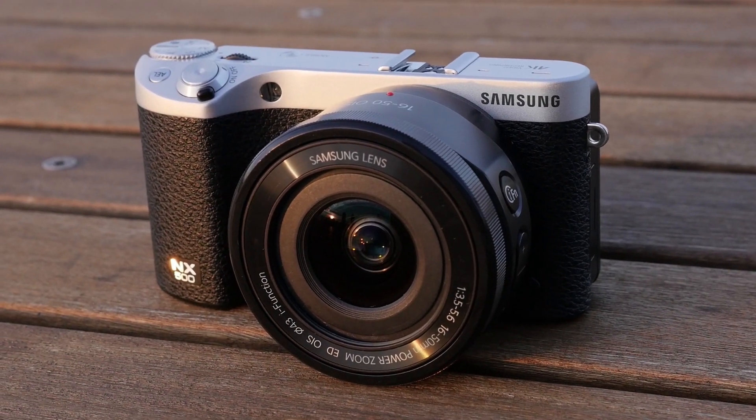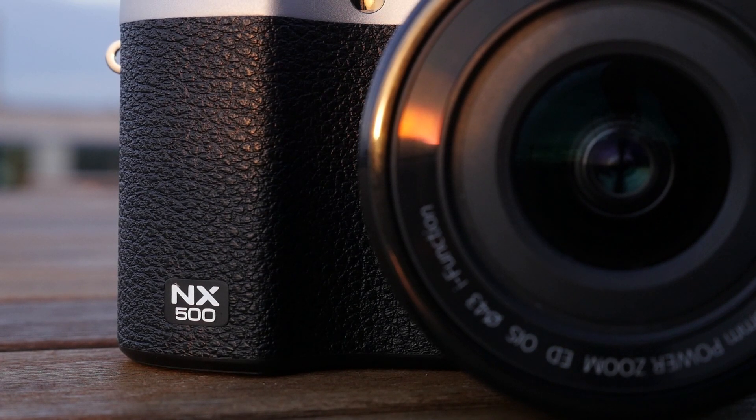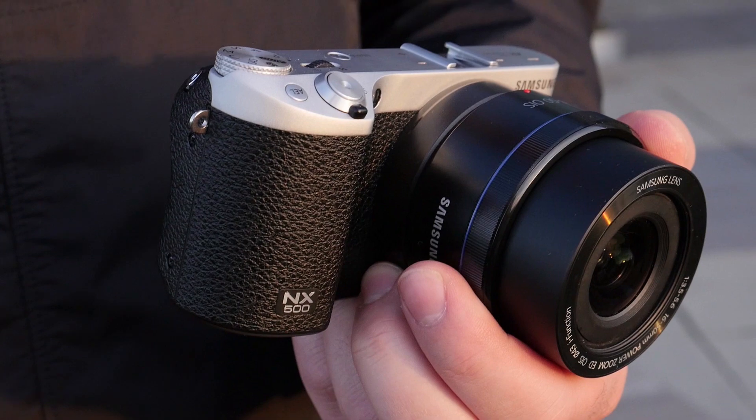The Samsung NX500 is a mirrorless ILC that inherits many features from its Gold Award-winning big brother, the NX1, and puts them into a compact, relatively inexpensive body.